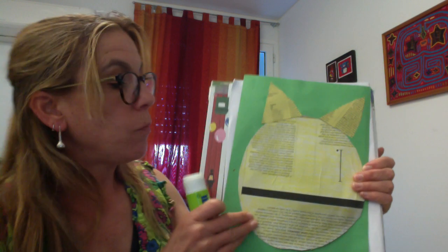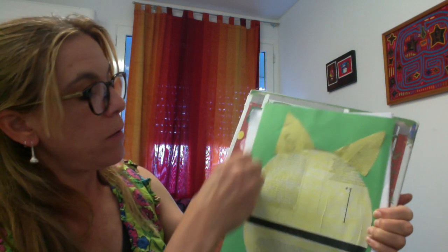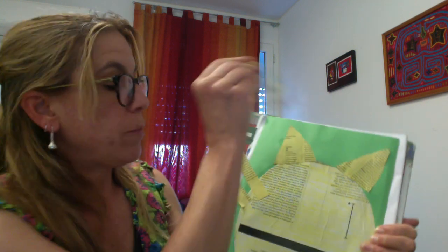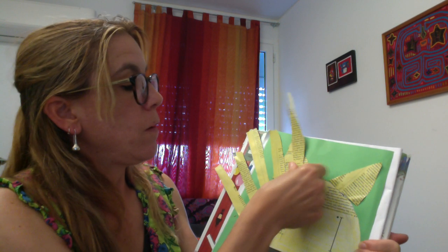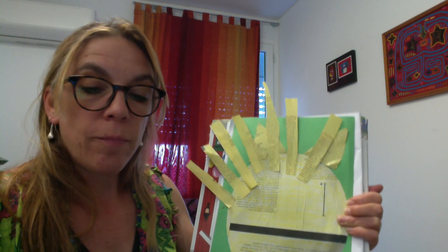The mane is the hair they have all around their head — only the male lion has it. We get our glue and put it all around the face and head, then start sticking our strips all around. He looks almost like a sun! If some strips are longer than others, we can cut them — like this one that is a little bit too long, I will cut it.